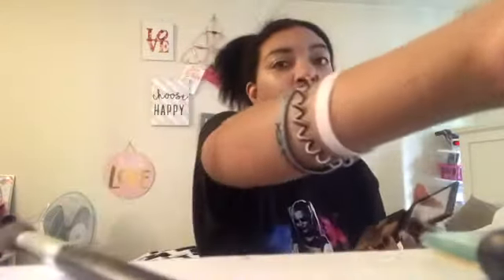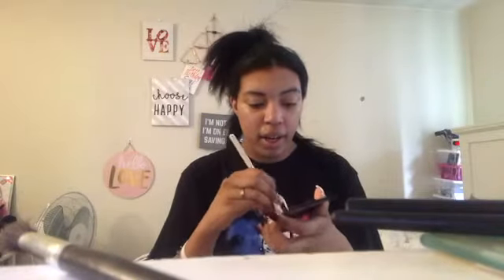My bedding is white now so I'm scared I'm gonna get something on it. But first we're gonna go in with this light brown shade all over the lid, just for like a base.